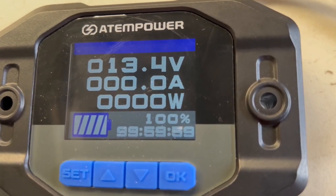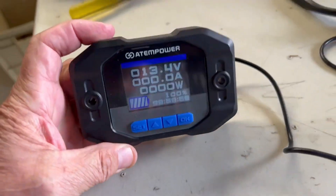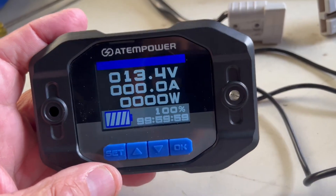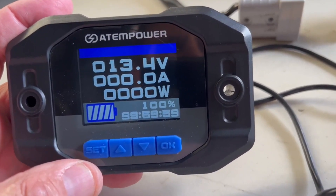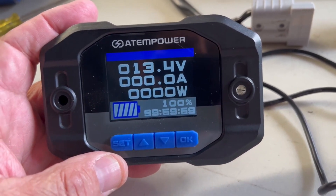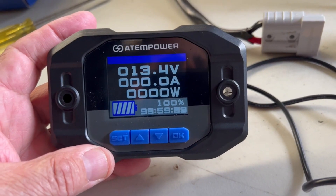It's not Bluetooth - it's got wires. If you've got this somewhere near your batteries where you're viewing the monitor, it's always there and you can just look at it to see how much power you have left. You don't have to fumble around for your phone like you do with Bluetooth monitors. There are pros and cons with everything, I guess.